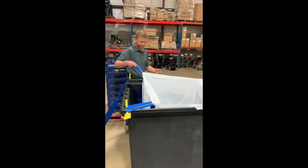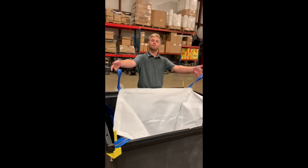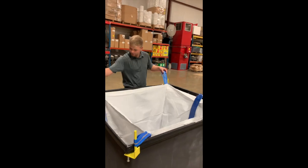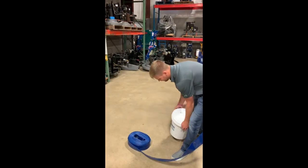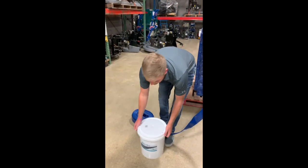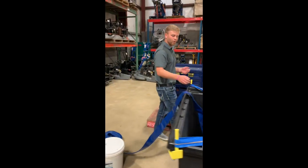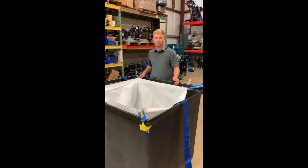After your water's out, you're going to take these off, put them over the forks of a forklift, and lift this bag up. After it's suspended in the air, you're going to put this product in — it's called Slurry Dry. What it does is it thickens the slurry up, makes it more like a mud, so that way you're able to throw it away in any dumpster on the job site. And everything is ocean compliant.